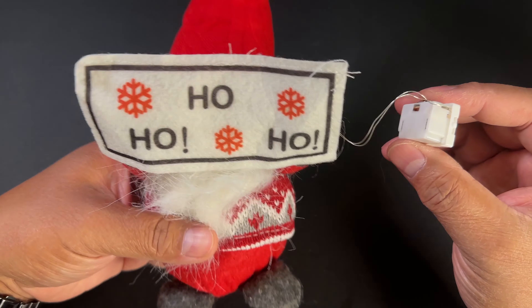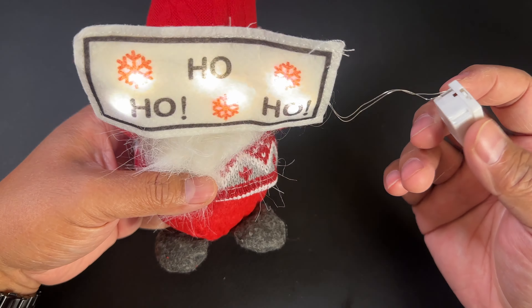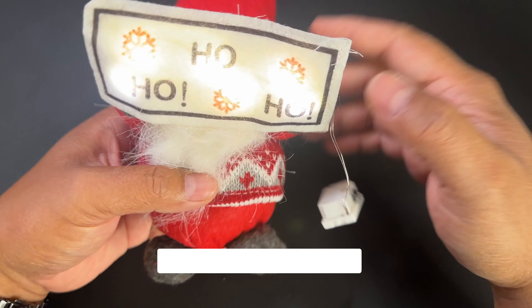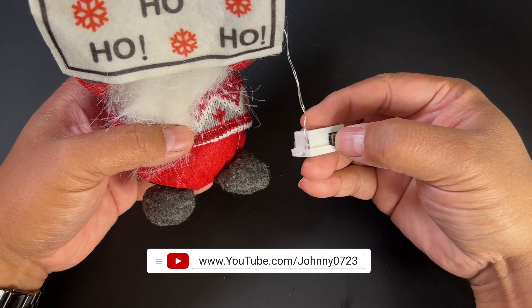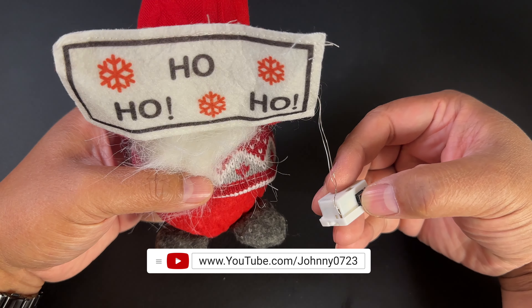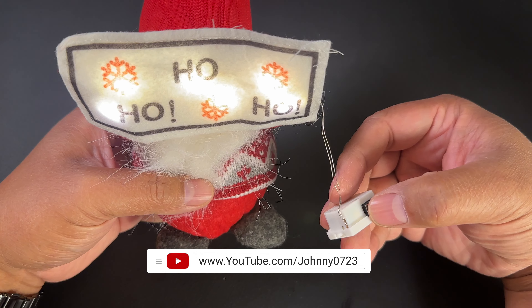Wow, they light up pretty bright. This is what lights on in my studio so you can see it's pretty bright actually. You press it again and it goes into like a slower glow. You press it again and it's a steady glow.